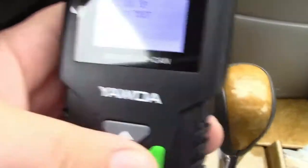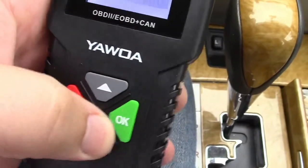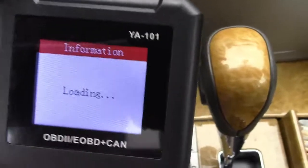We'll come over here and go to diagnostic. You can see it's very simple — up, down, okay, and back. Couldn't get easier than that. We'll hit diagnostic and hit okay.